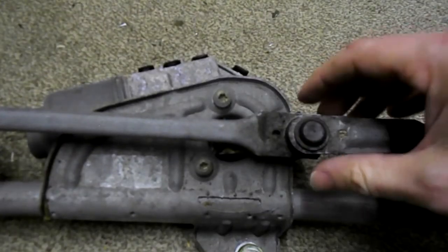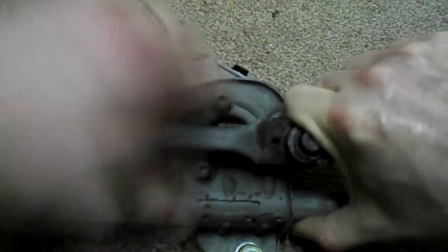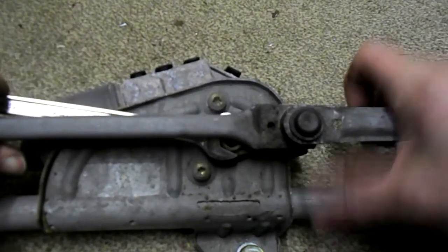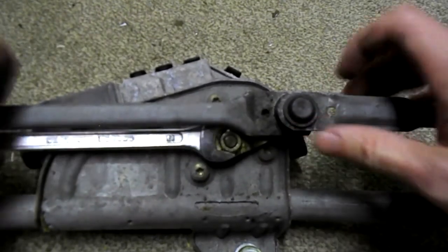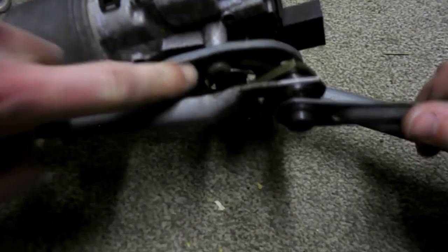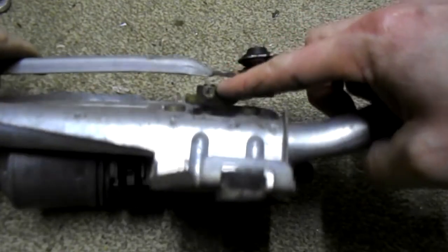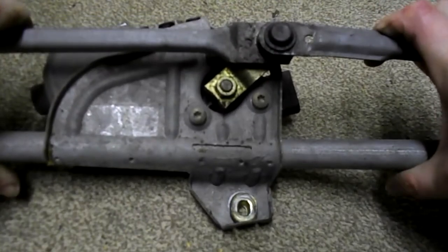When you take the motor off the housing, just remember what position it is in — it does move about a bit. As you can see, there are three T30 Torx screws underneath, so remove those. There's also a 13mm here, so you'll need to hold this bracket to loosen it. And that's it — you're done.